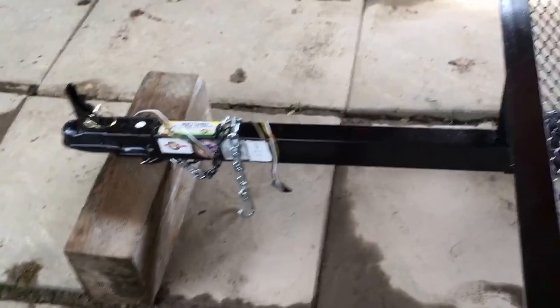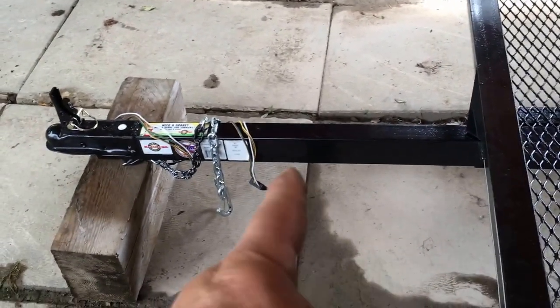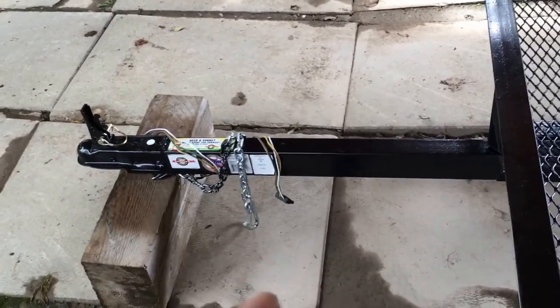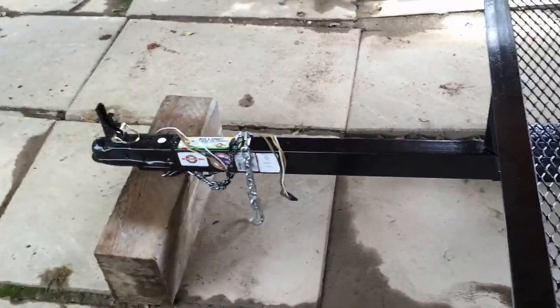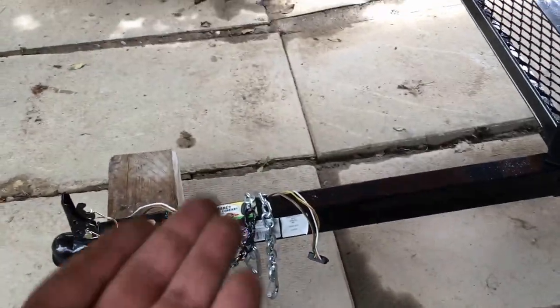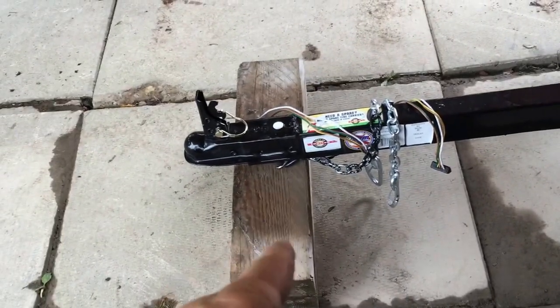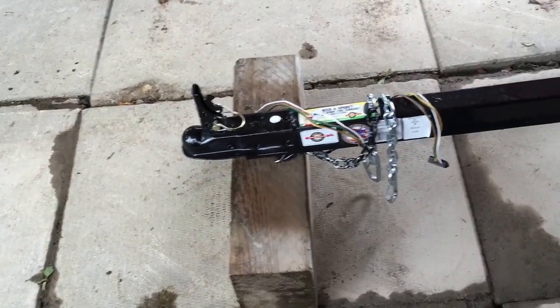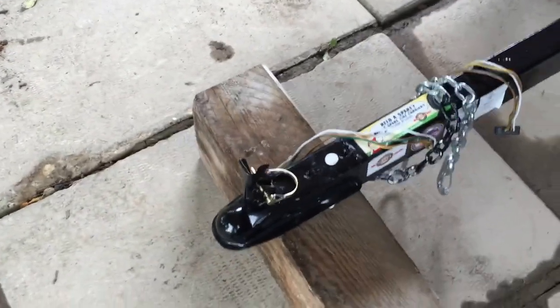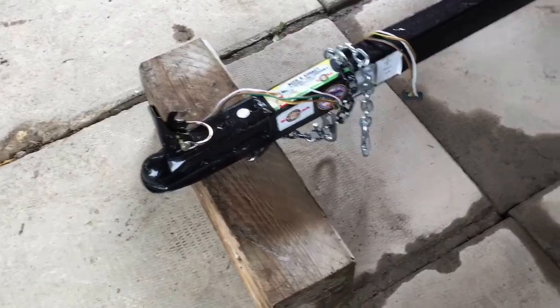I'm probably going to go to Harbor Freight and get a cheap jack — with or without a wheel, doesn't matter. This trailer is so light you don't really need assistance dragging it. I just want a jack to hold it up in place so I don't always have to rely on a board or a 6x6. It also protects underneath — your chain and wire and everything down there.